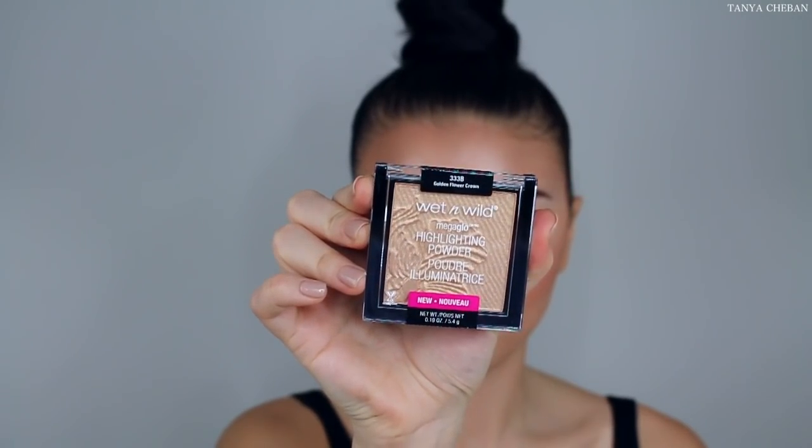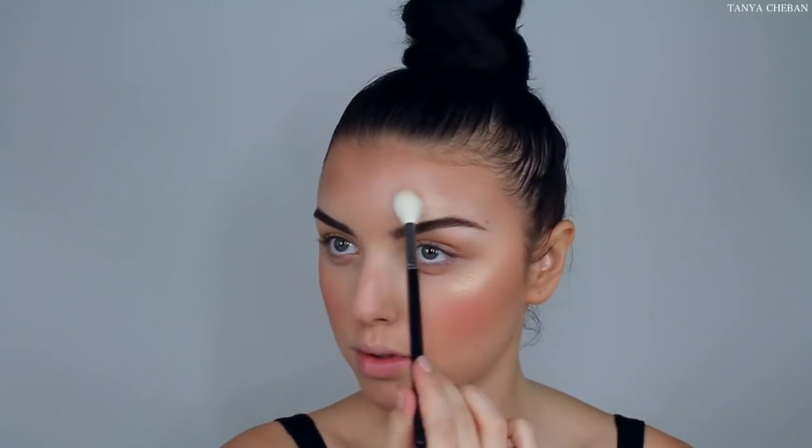When it comes to blush I love a pinky one because that just brings life to my face, so I'm using the e.l.f. blush palette. And then to highlight I'm going to use this new Wet n Wild highlighter — ooh, it's so pretty.